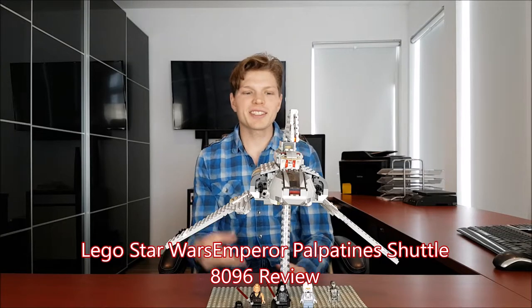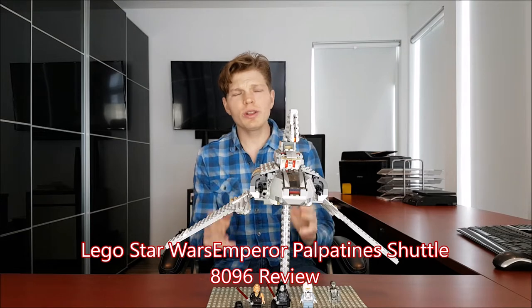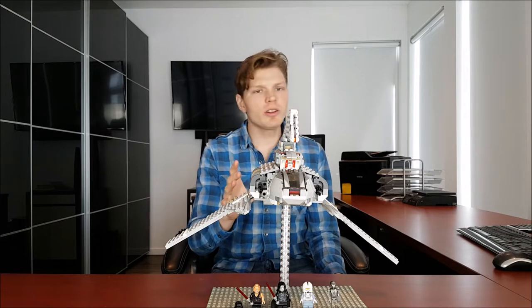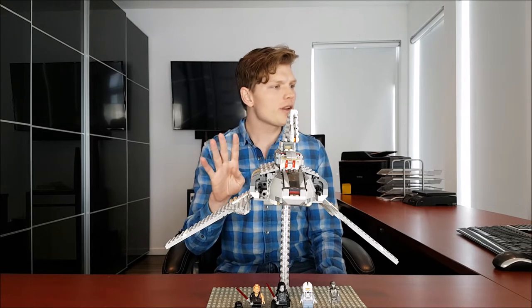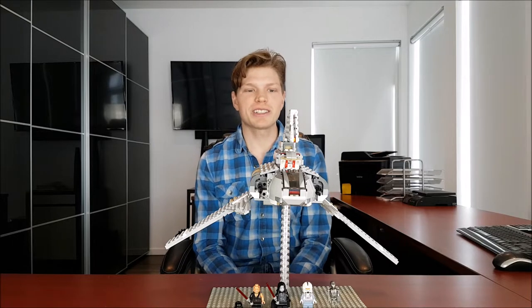What is going on, LEGO Maniacs? It's TylerLegoGuy here, and today we're going to be doing a really, really good set out of Revenge of the Sith, the end of the Clone Wars — and that is Emperor Palpatine's shuttle. It's set 8096, came out in 2010, went for $60 US, had 4 minifigs, and had 592 pieces.